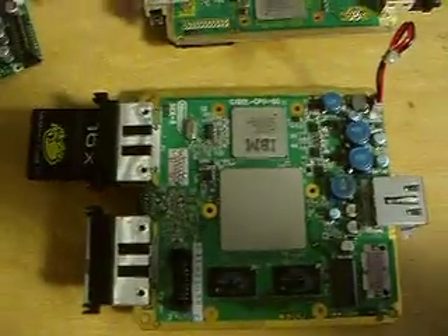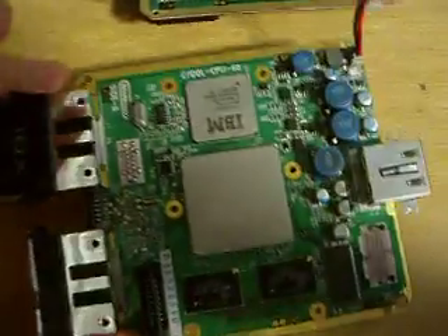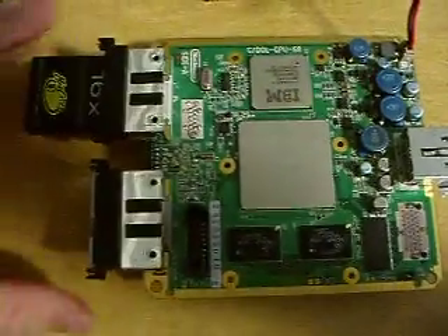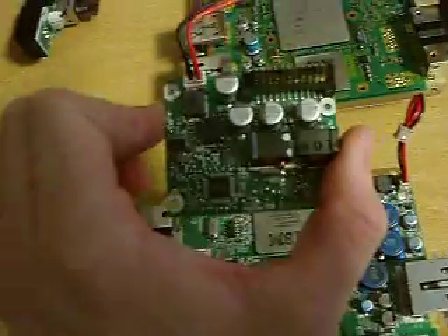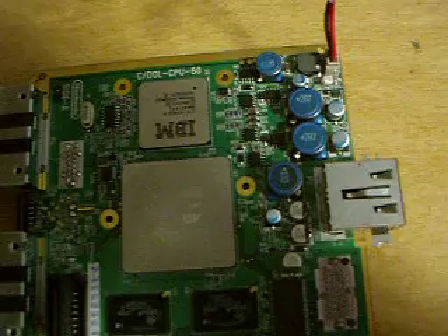Hey guys, I got two GameCube motherboards here, showing differences in them. This is the DOL-101 motherboard. It has its regular board built into it so it doesn't have that little square board about this size inside — I mean underneath it. Usually this board is in the DOL-001, but this one has it built into it so it doesn't require this board.